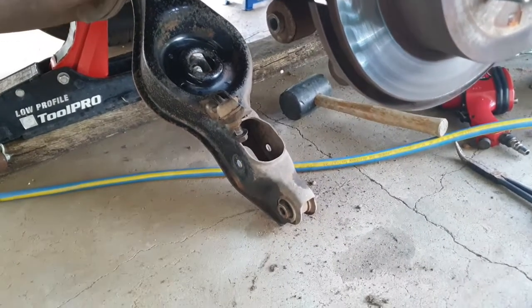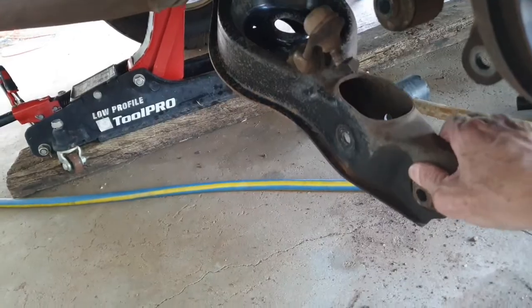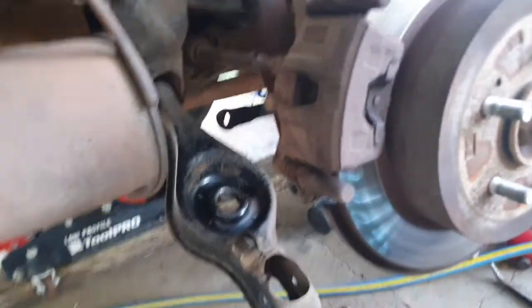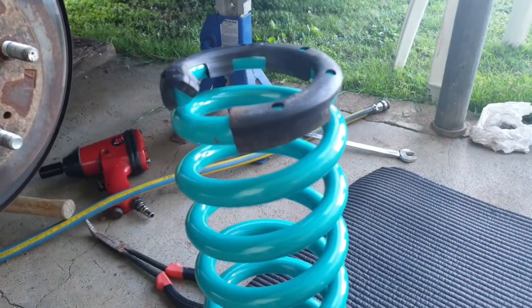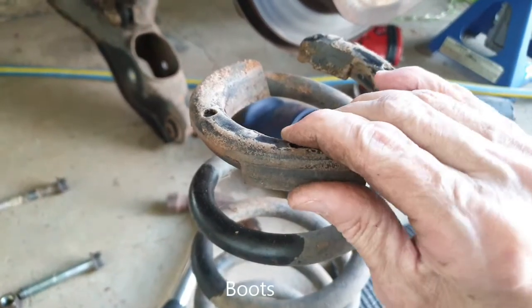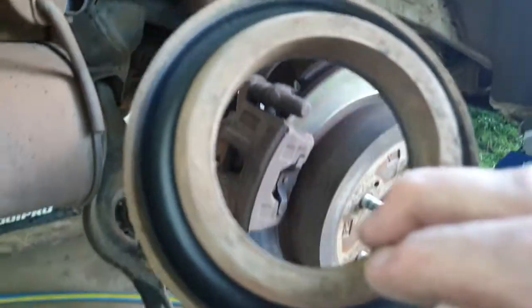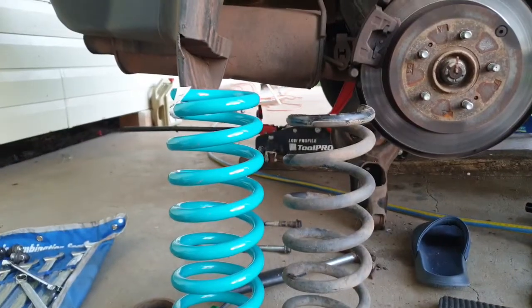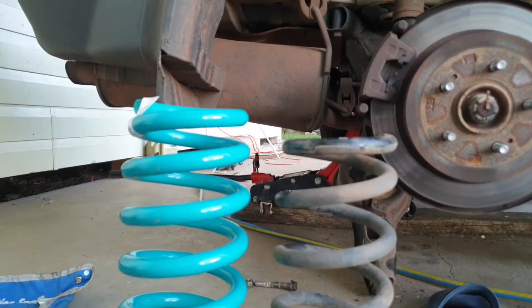The camera stopped working and we missed some of the important stuff, but basically you get the bottle jack under the arm and let it down slowly to release the spring - if you don't, it might spring out and cause damage. We've taken the spring out and have our seals and rubber stoppers ready. These are the rubber seal protectors - they just pop off. They look in pretty good condition so we'll just give them a clean up. Here's a comparison between the new and old springs - the height difference looks about 30mm.